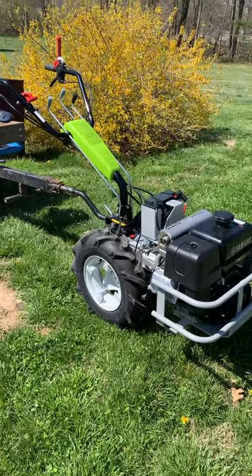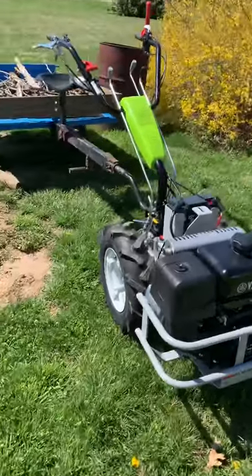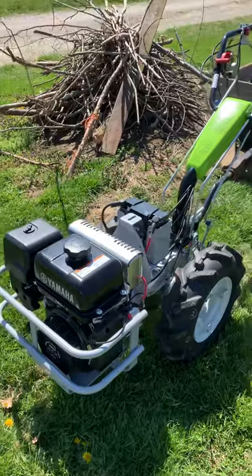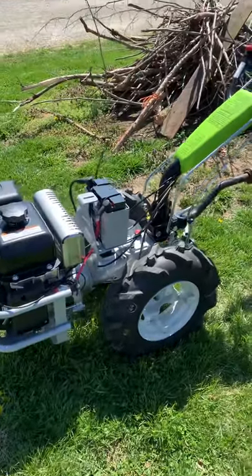So what do you do when you get a new toy? Well, you play with it right away. This is my new two-wheel tractor from Italy. It is an 11 horsepower Yamaha engine. The tractor is a Grillo 107D.